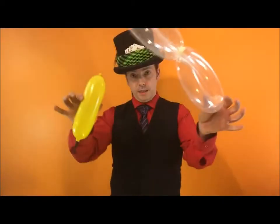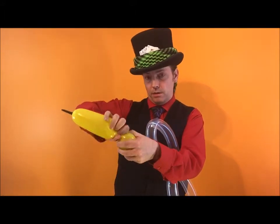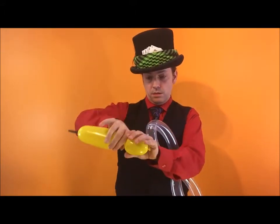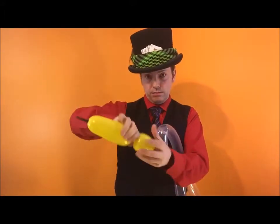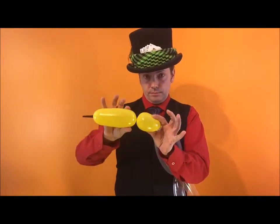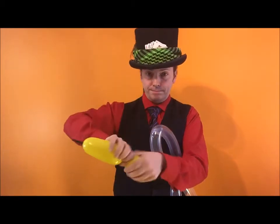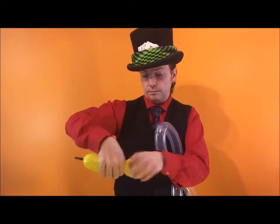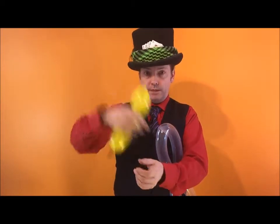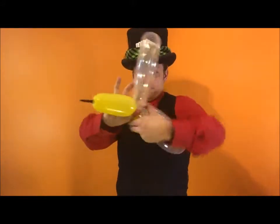Bring this bit down to that bit — now you have two wings. I need to attach the two wings to the bee body. The easiest way to do it: grab the balloon about four fingers in, twist it around — don't let go or it'll untie. The join in the middle goes into the join in the middle there.